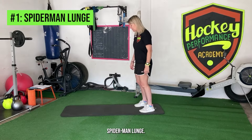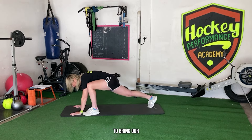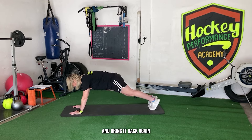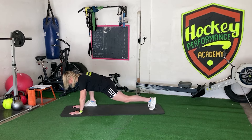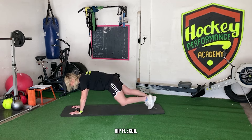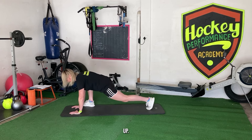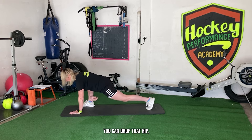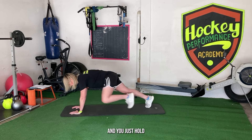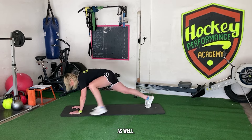For the spider-man lunge we're going to start in a push-up position, and all we're going to do is bring one foot forward and bring it back again, alternating. You're getting a nice stretch in the back leg, really extending that hip flexor. The key thing is to make sure you keep your chest up, drop that hip, keep the back nice and straight, and just hold for a couple of seconds — you should feel some release and tension there.